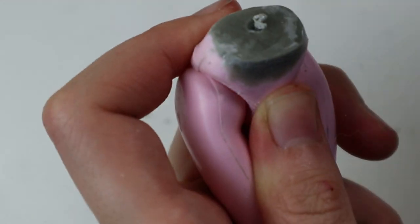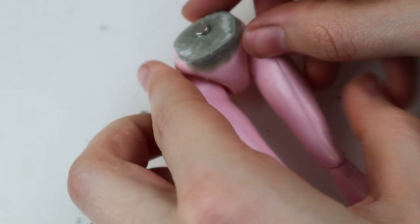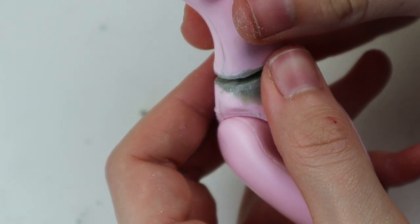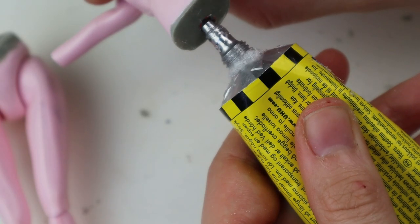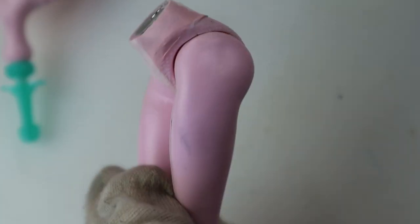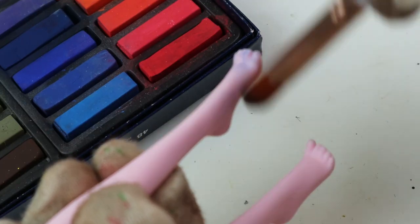Then I carve out holes for the two tiny magnets — I love working with magnets, it's such an awesome feature, you can create cool things with them. I painted the second magnet red to measure where to put the second hole and it worked like a charm; creating a paper template would also have worked. Then I carved it out, adding a little bit of glue and popped the magnet inside. Mixing the skin tone was a challenge but it looked okay after a couple of layers, then the body parts are ready for more detailed painting.